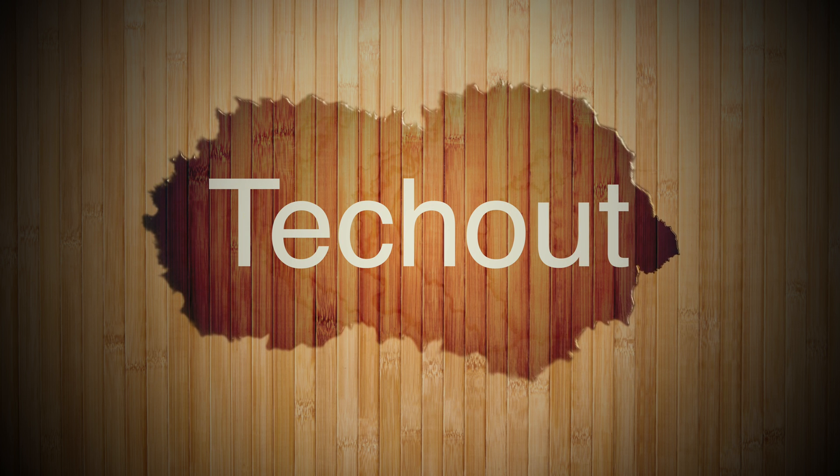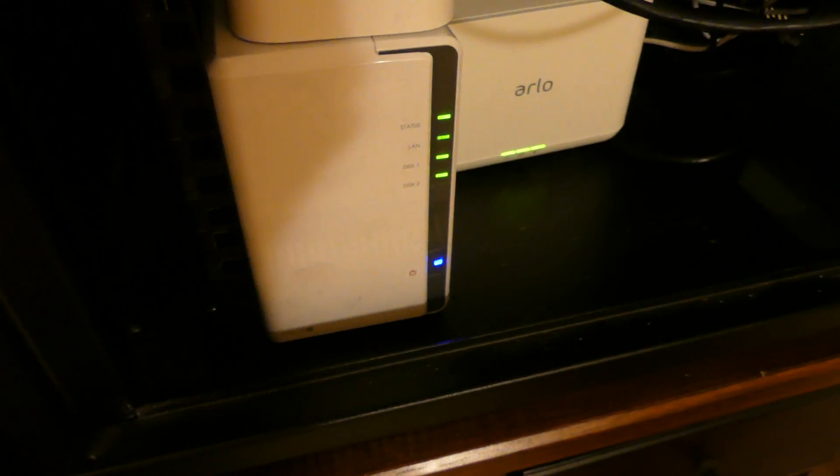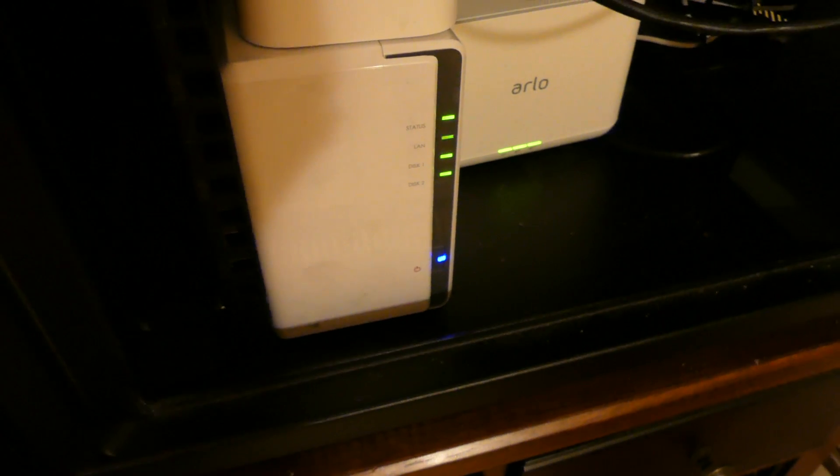Good morning everybody, Collin here with TechOut. Today I'm going to be packing up my Synology DS215J and we're going to be doing an RMA on it.